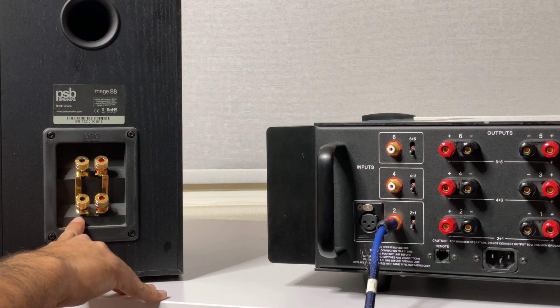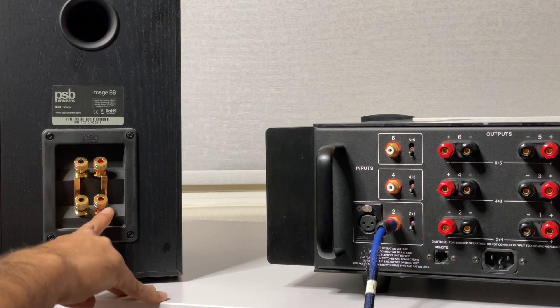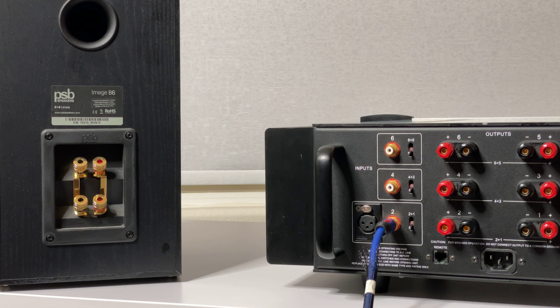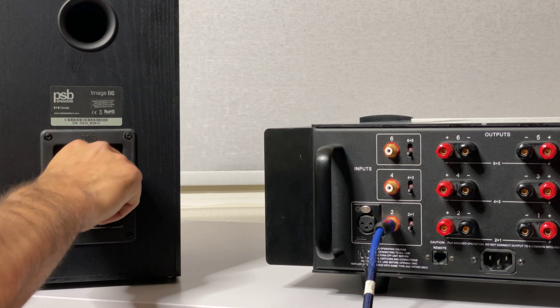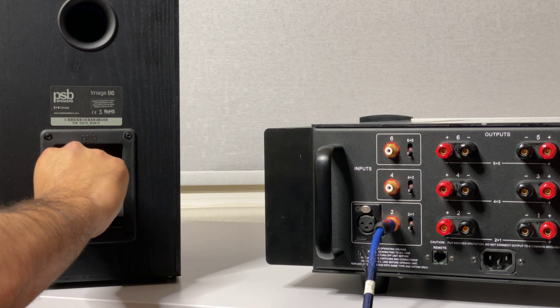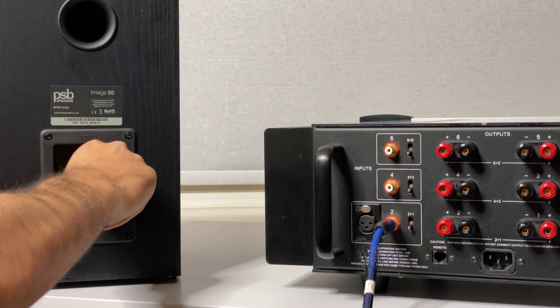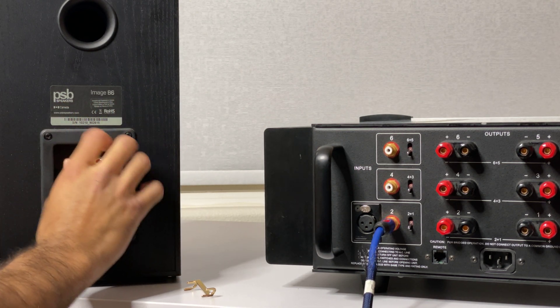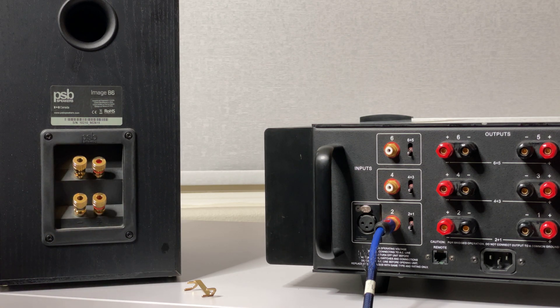The current configuration is where you plug into one set of binding posts, and these gold plates will basically power both the highs and lows with the same amount of power. In order to separate these so they're clearer and have less distortion, you get rid of these gold plates that bind them together — one falls out just like that, and the other will also fall out.